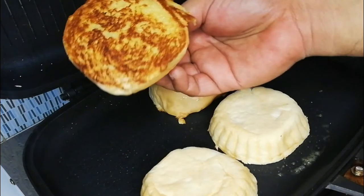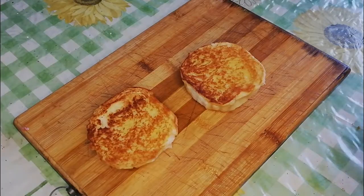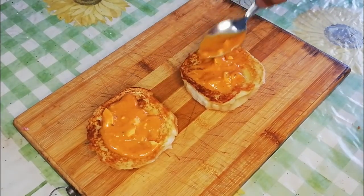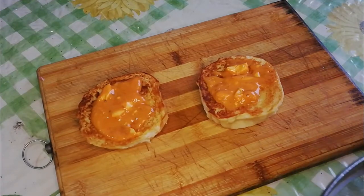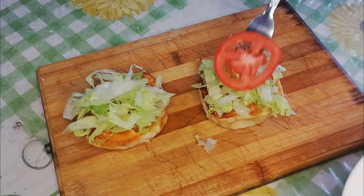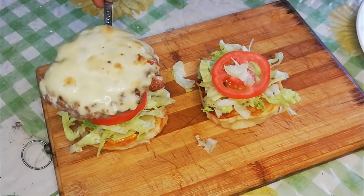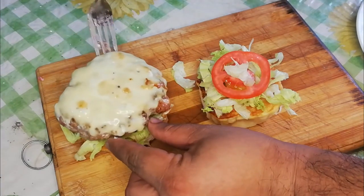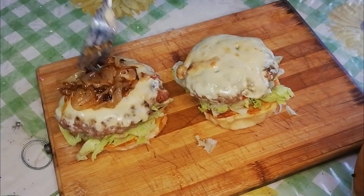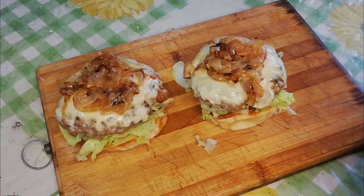Now we'll start the assembly. First, the bottom bun topped with our burger sauce — the link for that is in the description or on the top right corner of your screen. Add a lettuce nest for freshness, our plump tomato slices, our juicy burger patties, our sweet and delicious caramelized onions, and crown it with our toasted top bun.